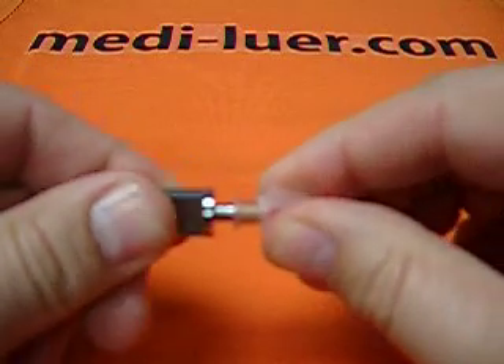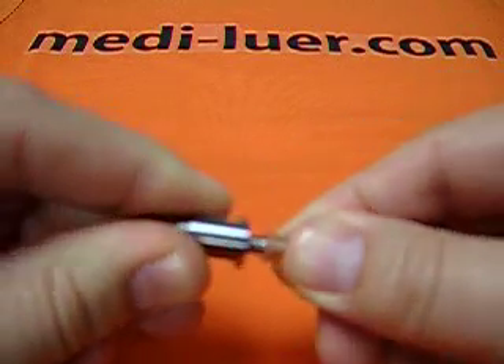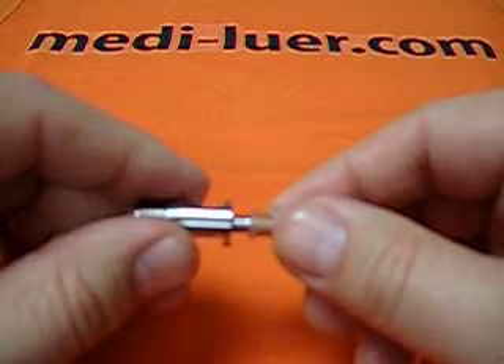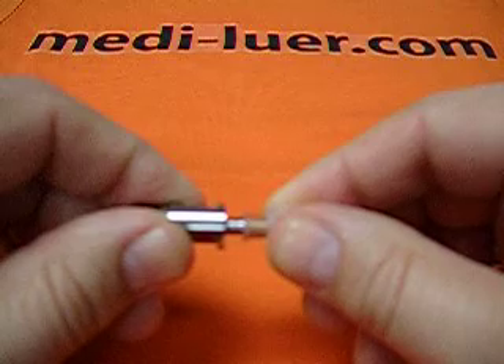Basically, what this is doing is saying that a relatively light amount of force and a relatively light amount of torque have to be applied at the same time. And if we overdo the pressure or overdo the torque, we're going to invalidate our test.